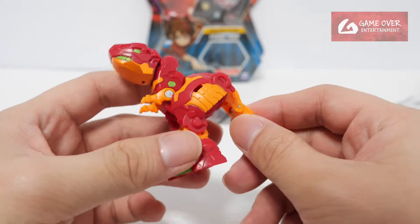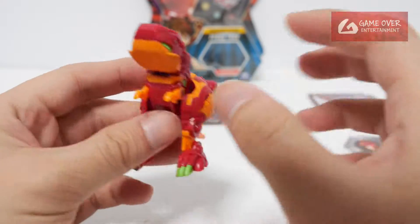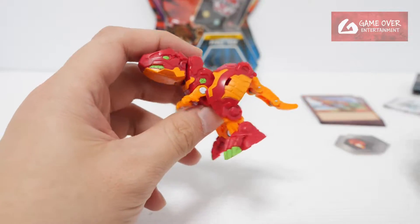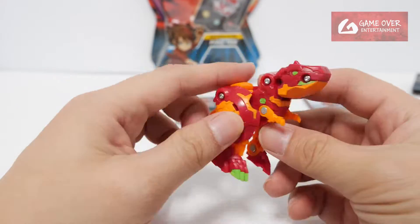Okay, Trox. As I mentioned, I feel he's the nicest looking Trox mold. It looks really nice. Too bad they stopped making new molds for Ultra — they're only redoing the older molds. I wouldn't mind if they gave us an Evolutions recolor of this; it would look quite nice.